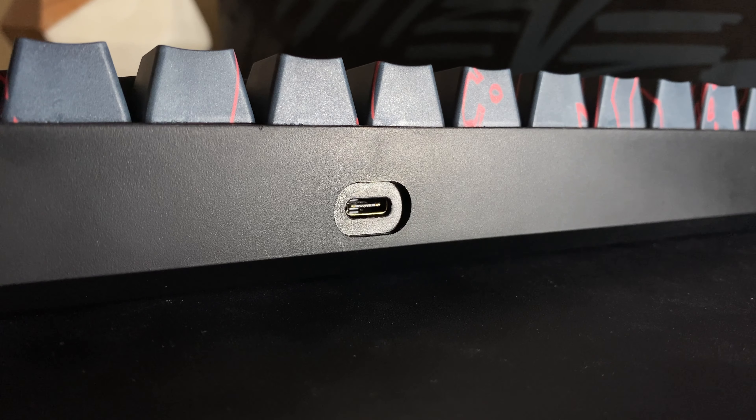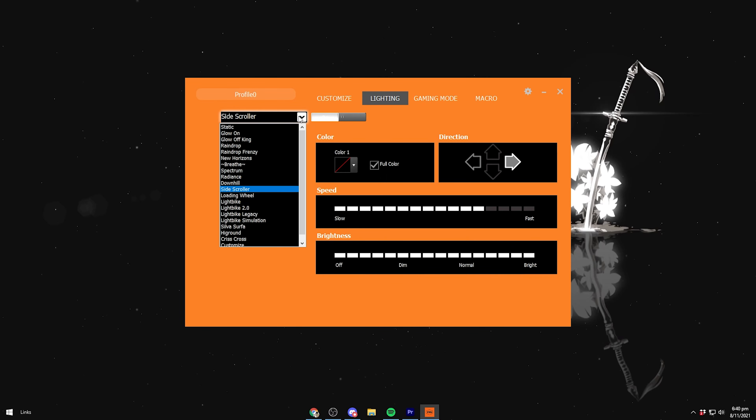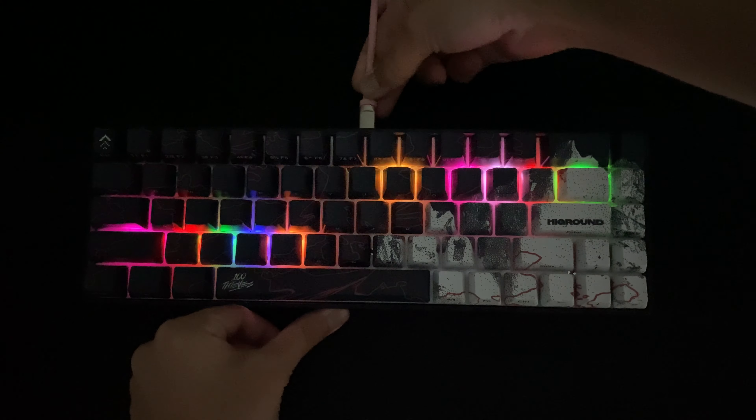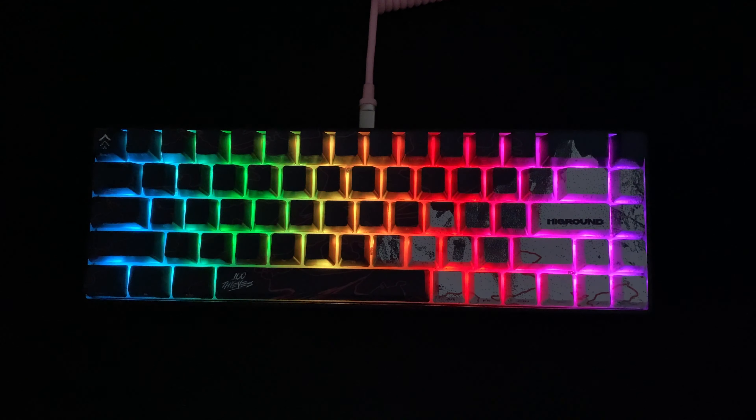It has a recessed center-mounted USB-C connection, which is nice to see, and there is some software available for the Geostone if you want to customize the RGB or change the key layout. There's per-key RGB, and it's pretty bright with no light bleed from the keycaps. I always prefer to have the RGB off, especially without backlit keycaps.